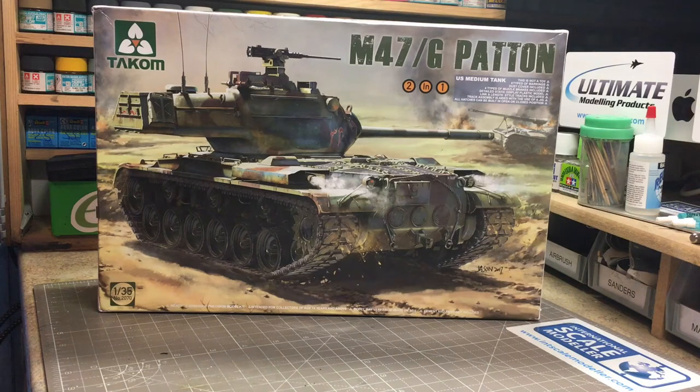Hello and welcome to Tim's desk. Today we have an inbox review of the new Takom 1/35 M47 G pattern. This is a totally new toolkit — a huge jump from the old Tamiya pattern that was available. I had a quick flick through before starting this video and it looks quite interesting.